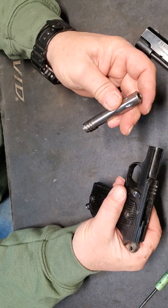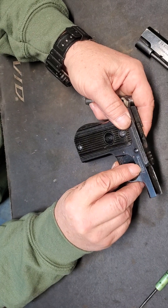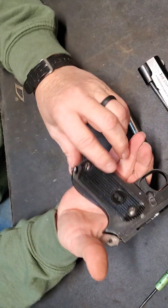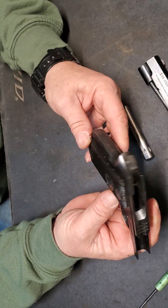This is a completely numbers matching gun. 889 — the last three digits of the serial number. The barrel's numbered, the slide's numbered, and I think the grips are numbered underneath, but don't quote me on that.